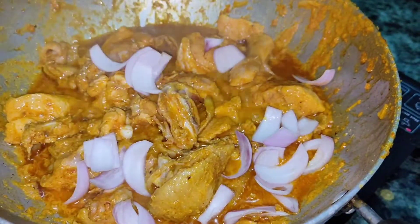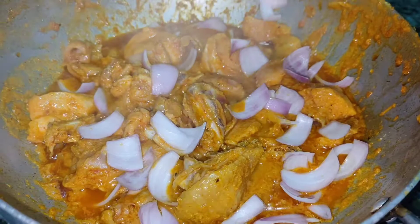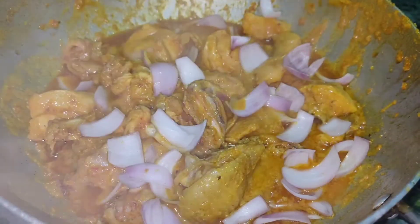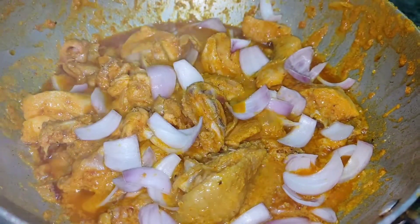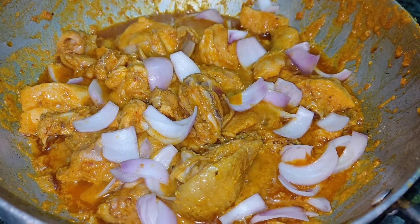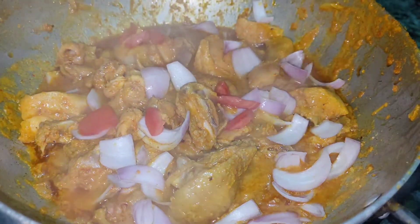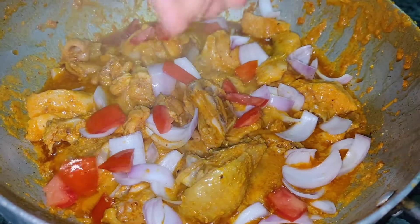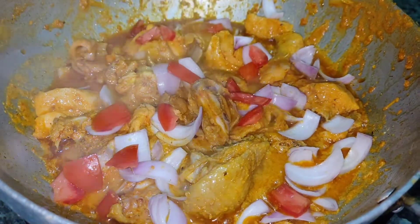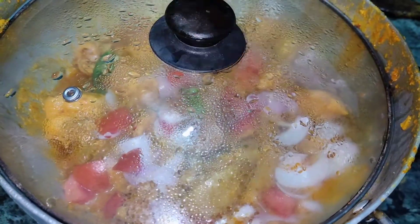After cooking for 15 minutes, we will see that the oil has separated out. Now we will add petaled onion and some chopped tomato. Add two green chillies.